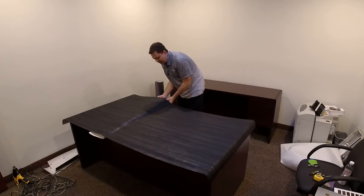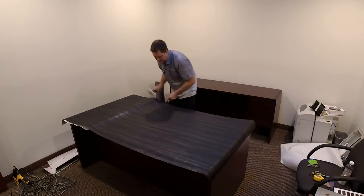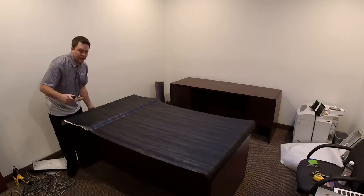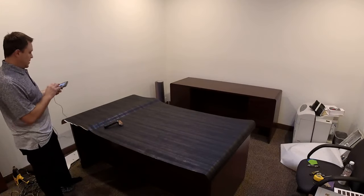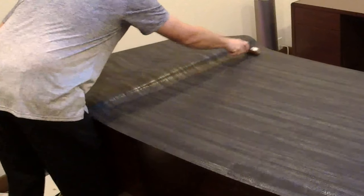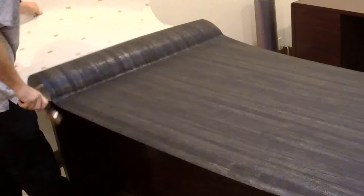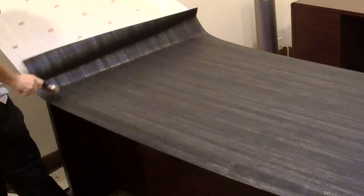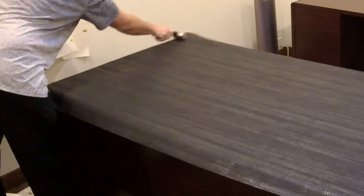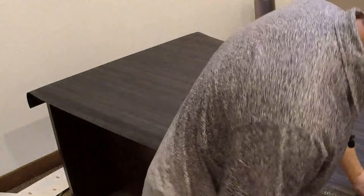For wrapping a desk, it doesn't take that long. The reason I do these videos is to record how long it takes me. For a table wrap, it's pretty simple — you can do it.